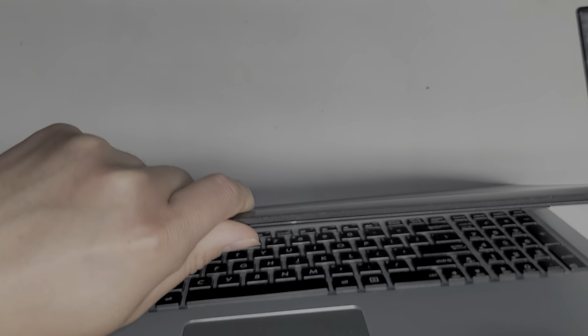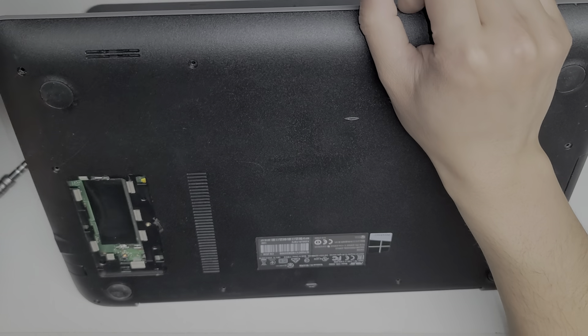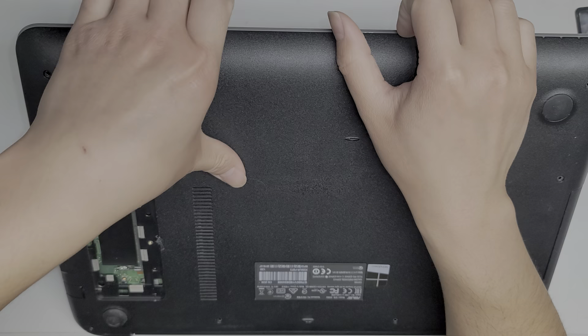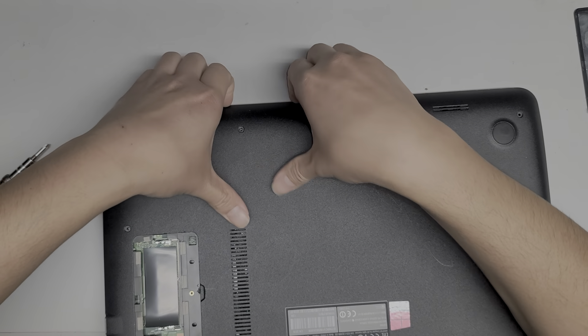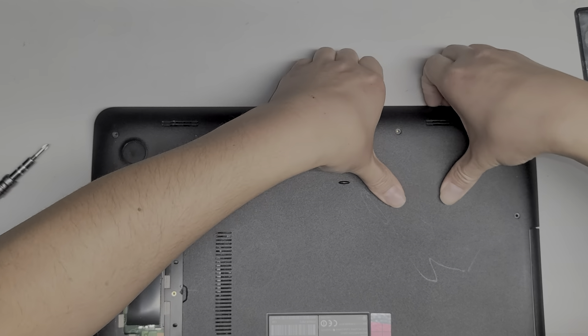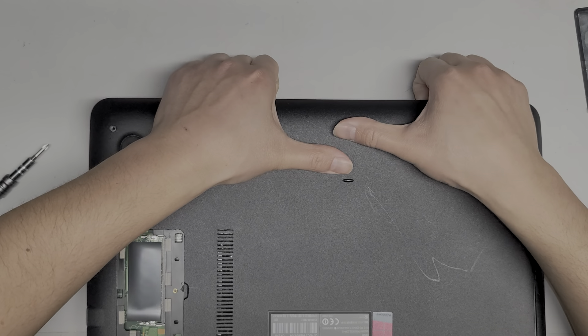Once we've removed all those screws, the cover seems to go this way. What I do is get my fingernails in here and use my thumbs on the back to kind of push on it while I pull on the cover. Just like that.